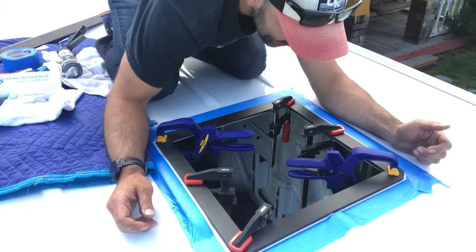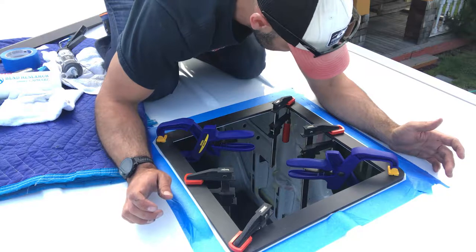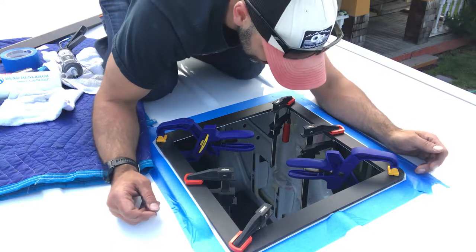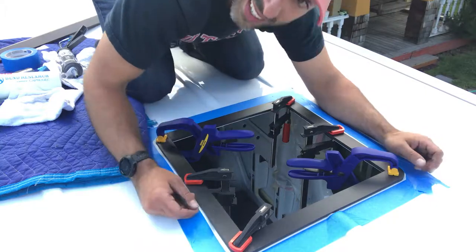So guys, that's it for me today. I'm going to take the tape off — this is done. I'll meet you guys back in the morning and we'll get the fan in. That's going to be tomorrow, hopefully early. Get it done. Want to get a mountain bike ride in. Later.